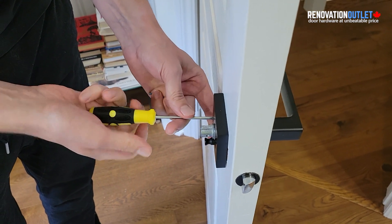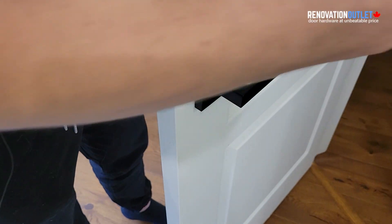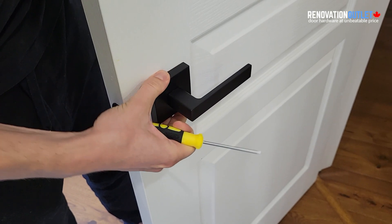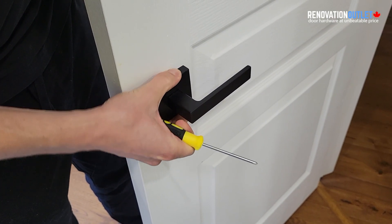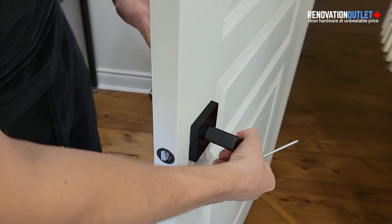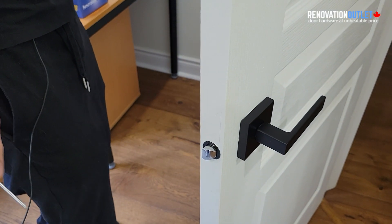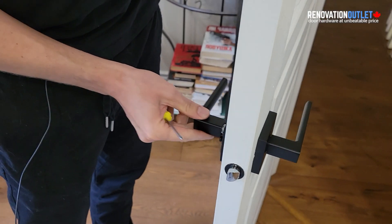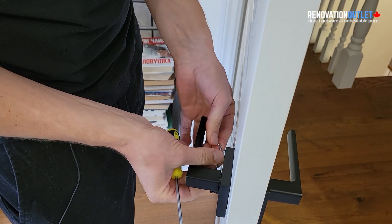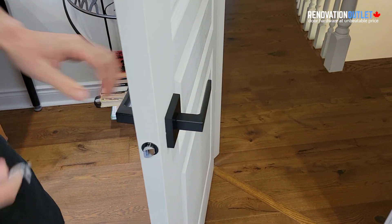When the bolts are almost all the way in and tight, look at the handle. Close the door and make sure everything is straight — this portion should be straight. Once confirmed, tighten it. Of course, check that the handle works and the latch is moving freely. At this point, mount the handle back with the allen key and make sure everything is working.